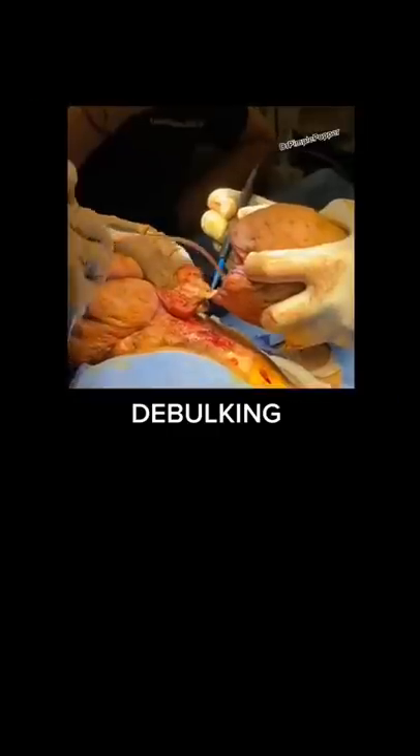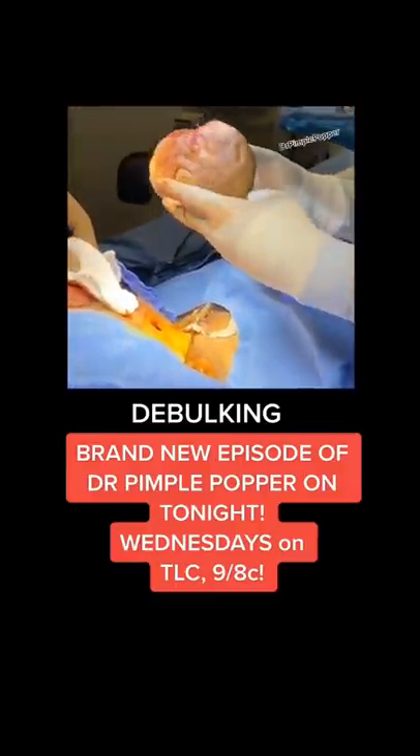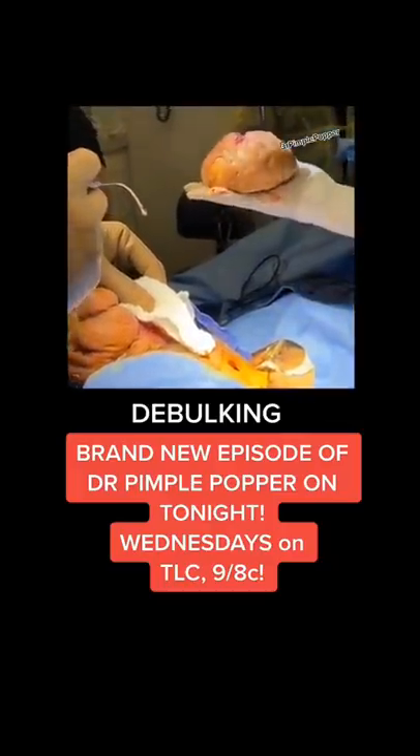This was the one off his left nostril. It was the lowest. It was a big portobello mushroom, we called it. Quite large, obviously quite heavy. And this is really the debulking process in the beginning.